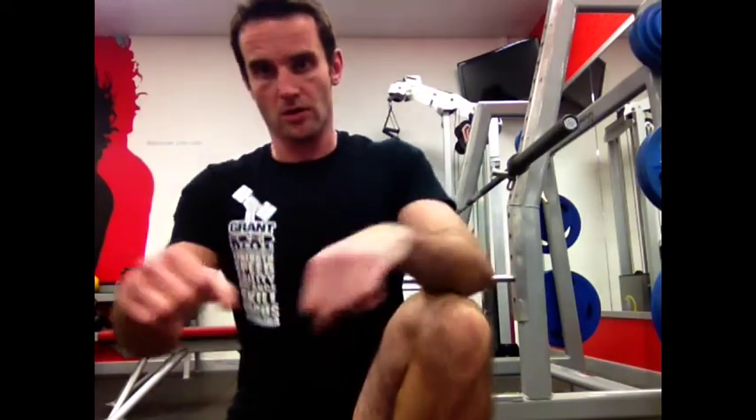Now an inverted row is a great exercise to do to build up your strength towards pull-ups. It's all pull-up strength, using your upper body to pull yourself up. So I'm going to show you how to set up for the inverted row, and then we're going to go.